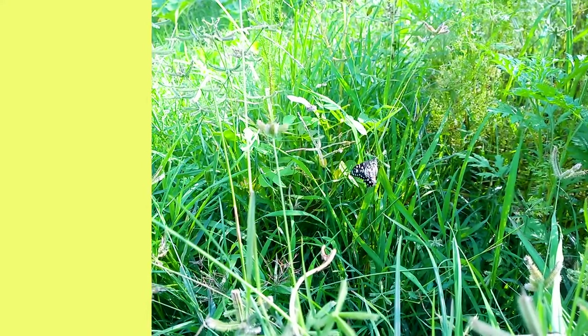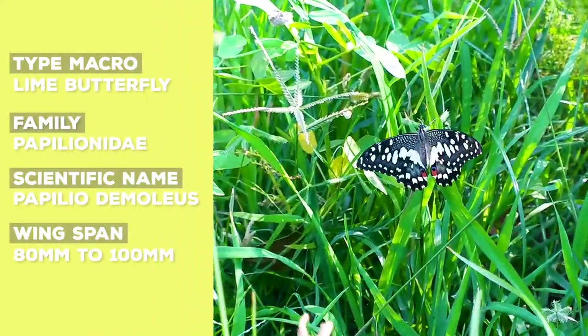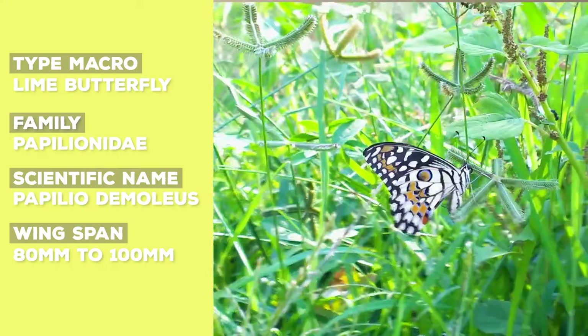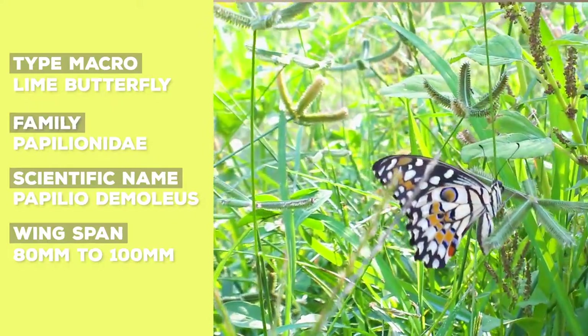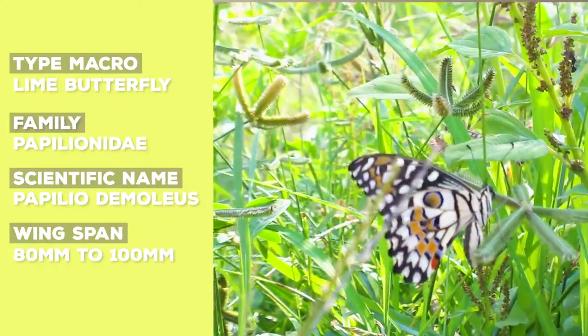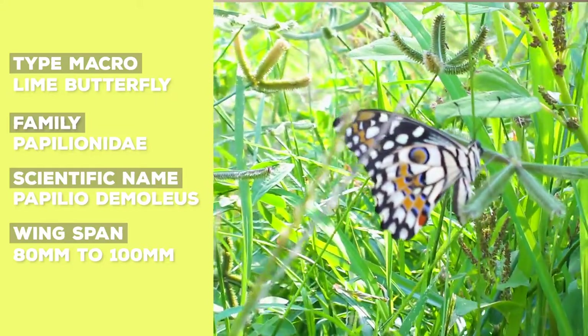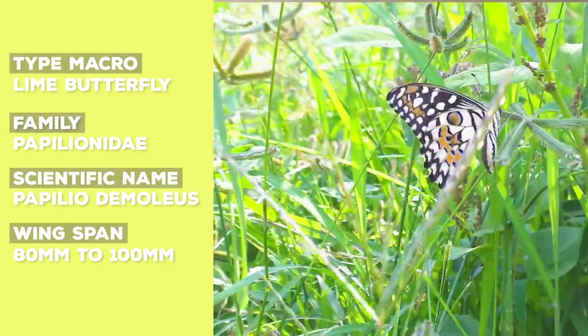The lime butterfly, family Papilionidae, has the scientific name Papilio demoleus. This is one of the bigger butterflies found in our region, with a wingspan of 80 to 100 mm. Irregular spots and patches of white, black, yellow, green, and two orange-red marks are found on the edge of the hindwings.